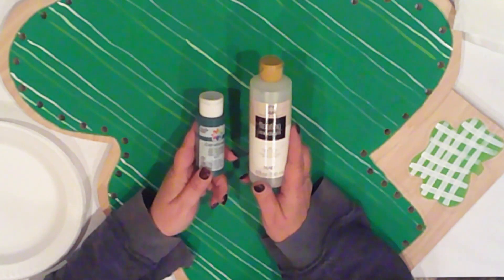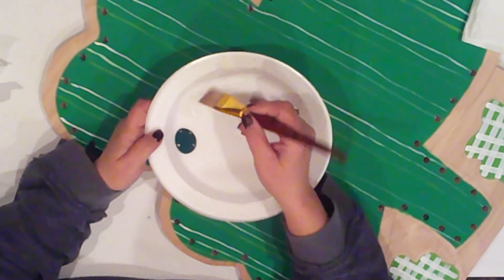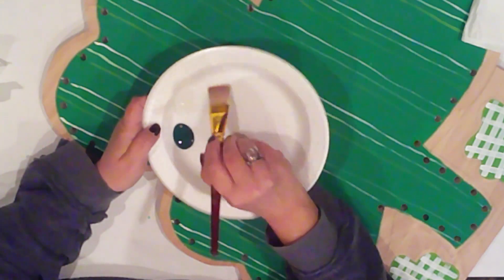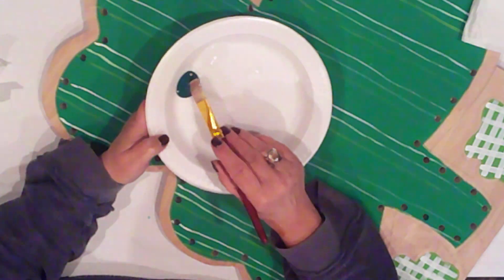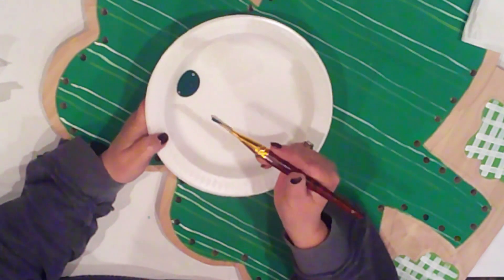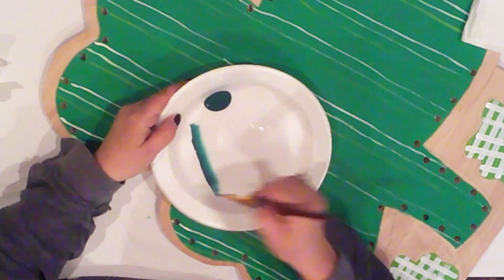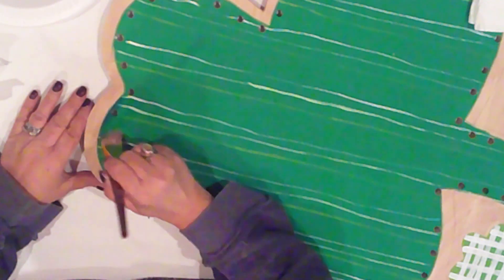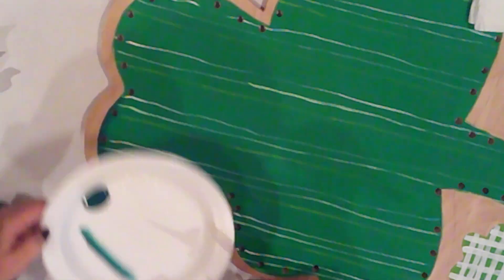I'll shade the large shamrock with hunter green and floating medium. I dip my brush into the medium, working it into the bristles. I'll side load by scooping some of the paint onto the corner of my brush, then stroke it on my plate to get the gradient of color — this will give me that ombre effect. With the paint side of my brush positioned on the edge of the shamrock, I'll shade completely around it, reloading my brush as needed.